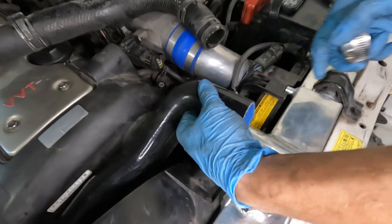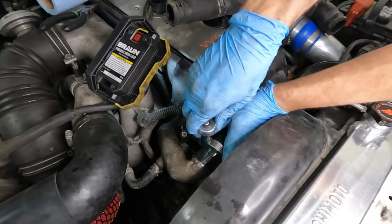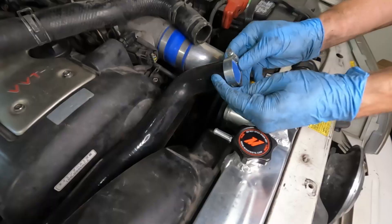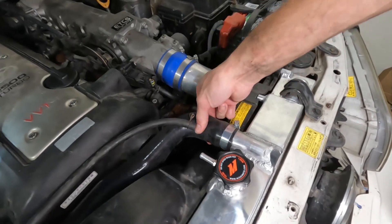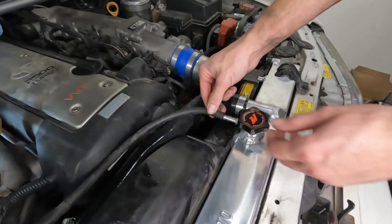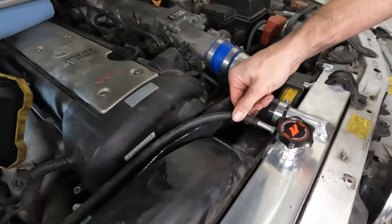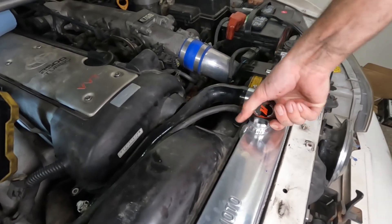I went ahead and cut part of this cause it was a little too long. So I ended up getting the upper radiator hose on — just had to do some trimming on the inside cause it was just a little too narrow. Once I got it on I just squeezed it on, so it's good now. Now I can just put this piece back in. And that's it, we're done.